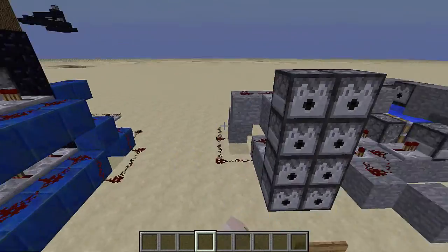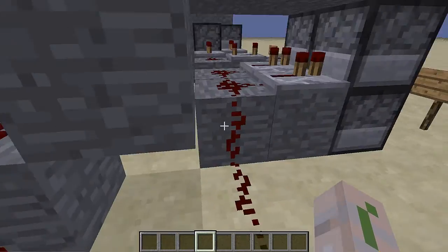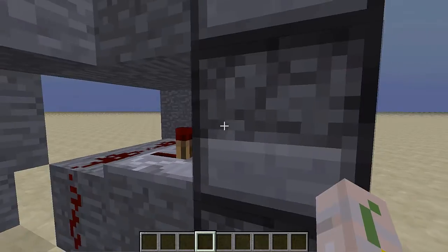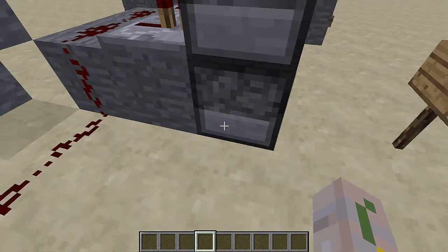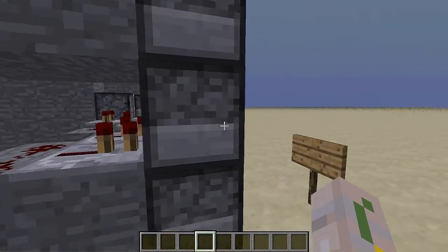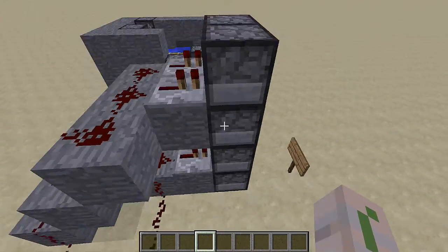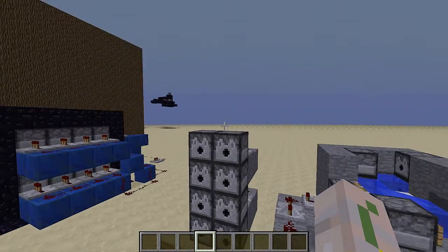So this is the dispensing right over here. The reason it's dispensing all four is because this repeater is powering this and also the one right below — kind of like a butt switch. Same thing up here. That's why just two levels will activate all four dispensers.